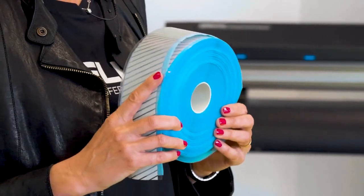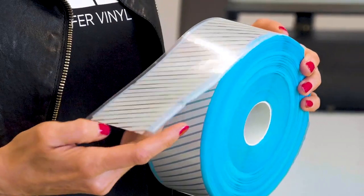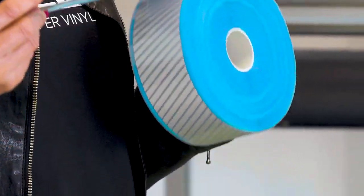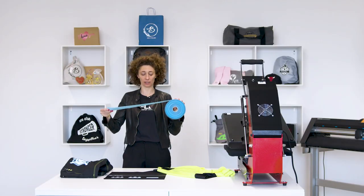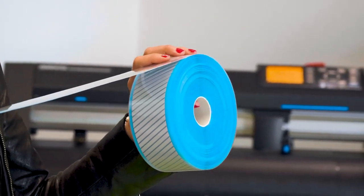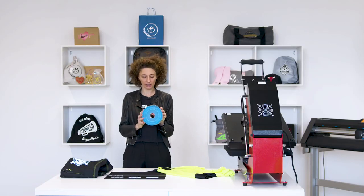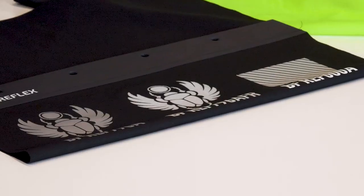The BF REF 000 AFR heat transfer vinyl is a pre-cut film with diagonal strips which makes it fast and easy to apply. Available in 5cm rolls, simply choose the length you need and apply it directly to the garment. This film is also certified for high visibility and is fire retardant.